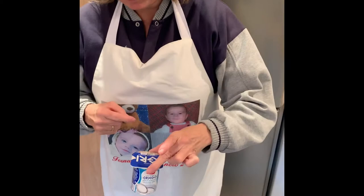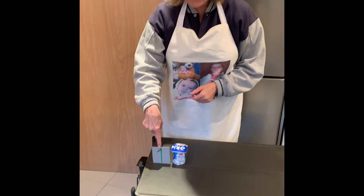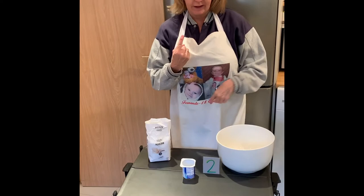So the first thing we need is a yogurt. How many yogurts do I need? One yogurt, great! So one yogurt — I put the yogurt in this big bowl.